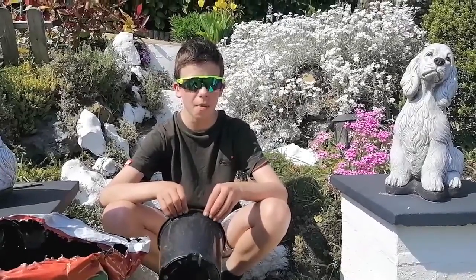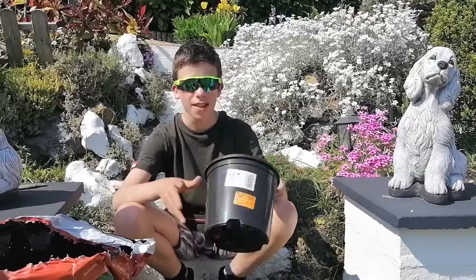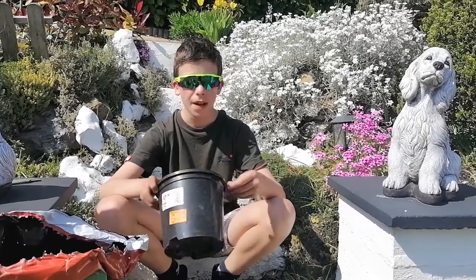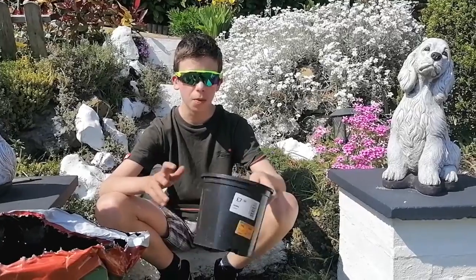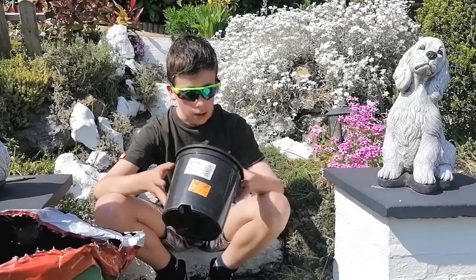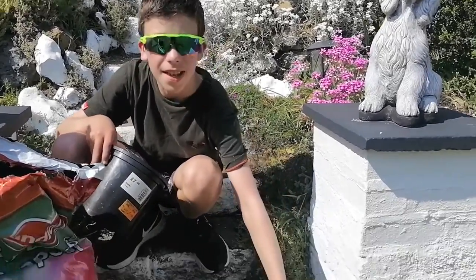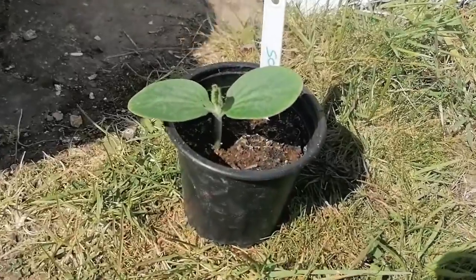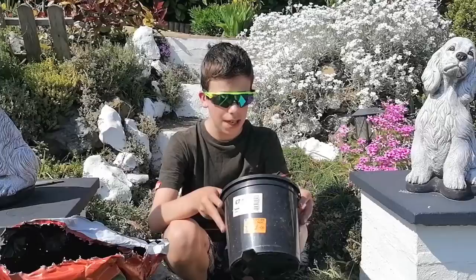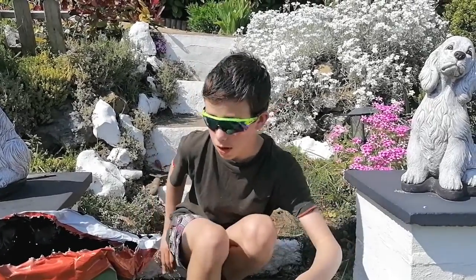Hey, what's going on guys, and welcome back to a brand new video and episode. Today it's going to be a video where we'll post straight without any editing. We are going to be planting some squash in a bigger pot — this isn't the final pot it will grow in. Once it gets to the sixth leaf stage, we'll put it in the ground.